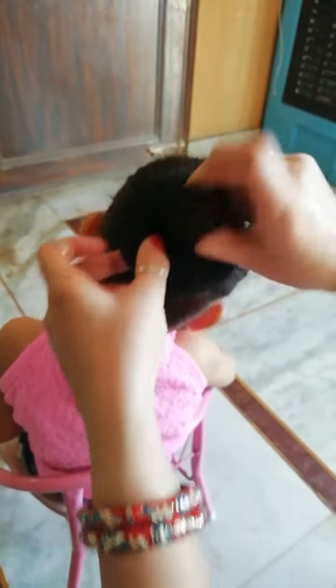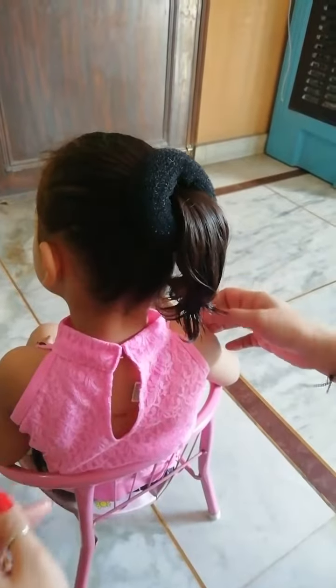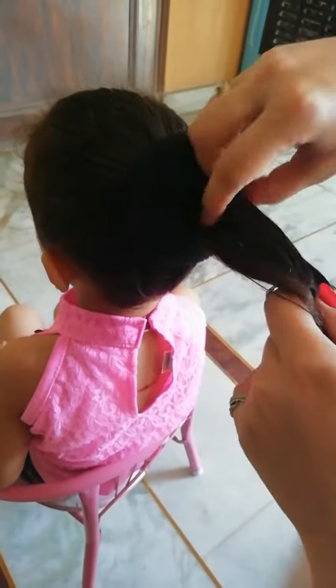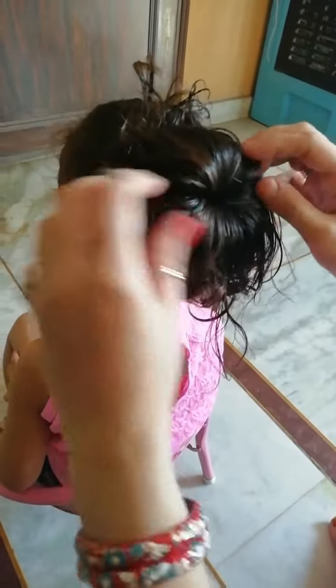I'm going to go to the next one. The hair is kind of wrapped in the hair, a little bit, but really really nice. First, you can pull it all together — you can put it right in the hair. I'm gonna show you how to do a little bit.